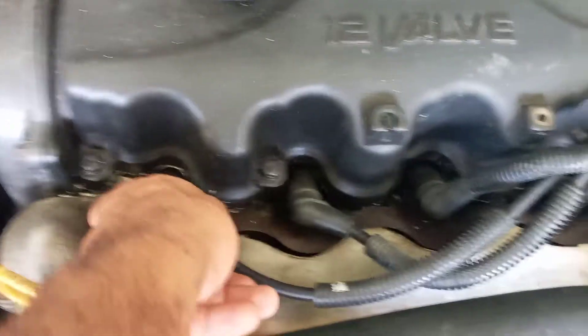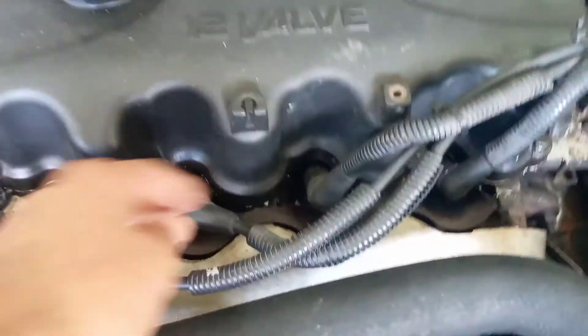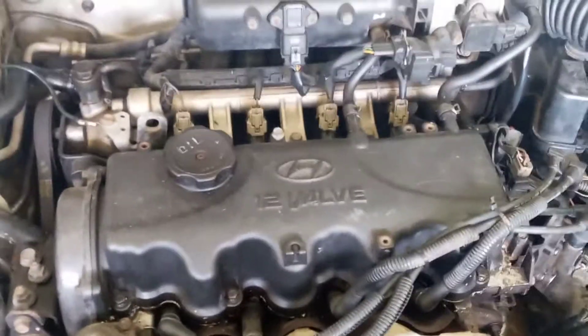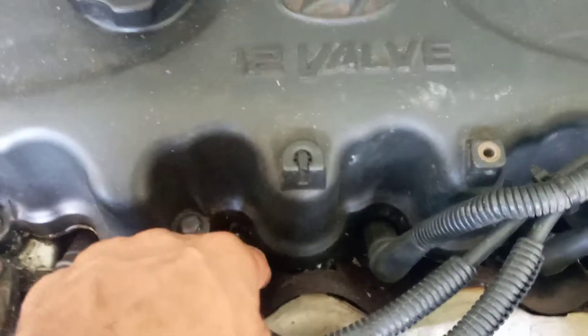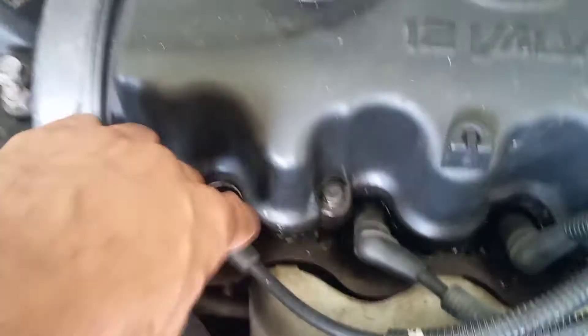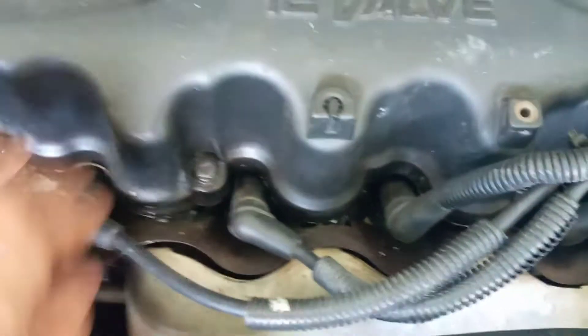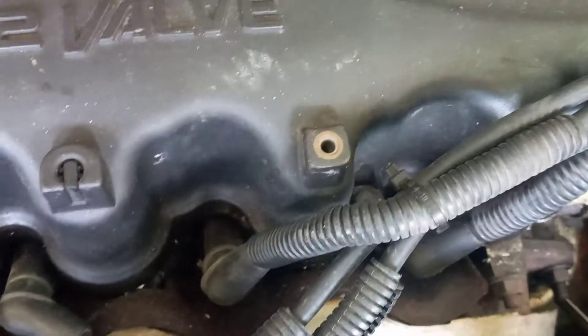If there's a drop in engine RPM — for example, if we remove the spark plug wire from cylinder number one and there's a drop in engine RPM — that's an indicator that this cylinder is contributing. But if we disable the spark or the fuel from cylinder number two and there's no drop in engine RPM, that would be the cylinder not contributing power. So if disabling a cylinder causes no RPM drop, that cylinder is bad; if there is a drop, it is contributing.